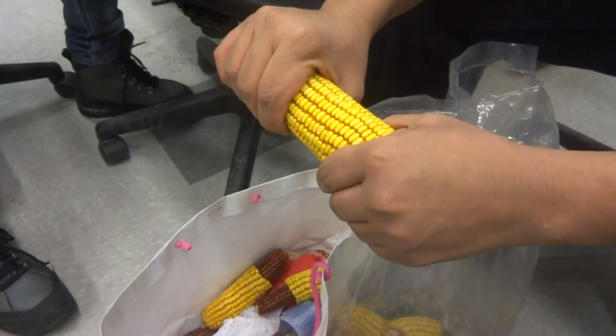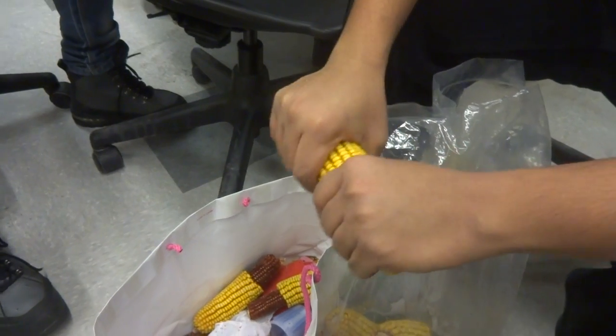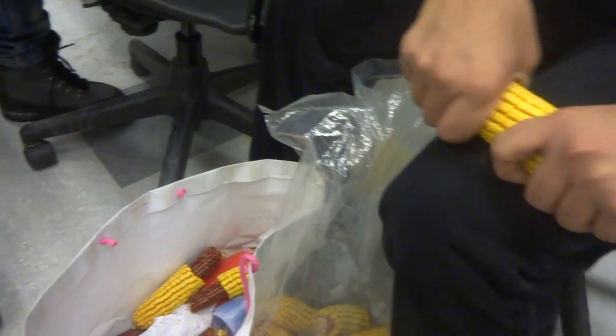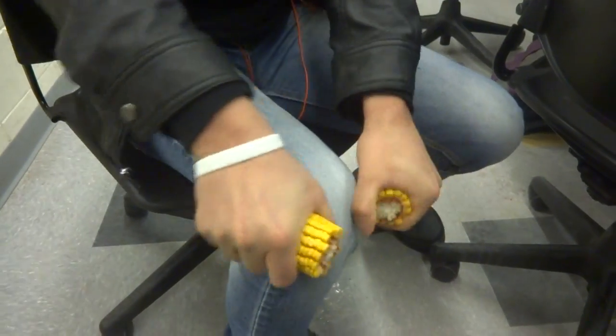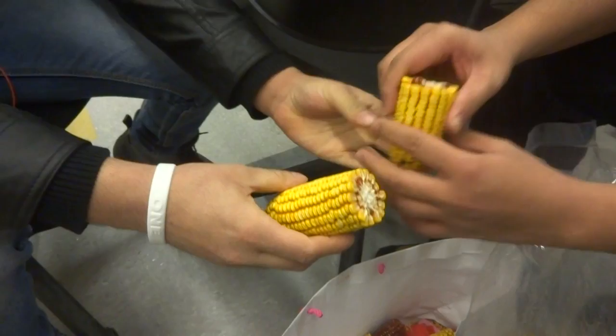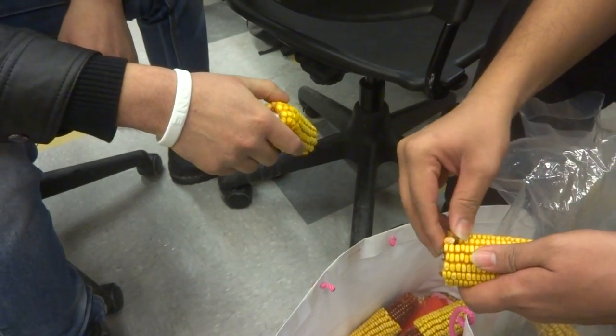Standard procedure: you first break the corn in half — this is really hard to break. Now you just start peeling off one of the lines and go all the way down.